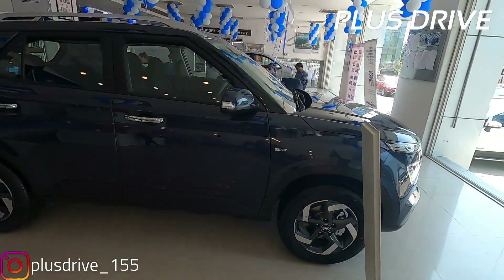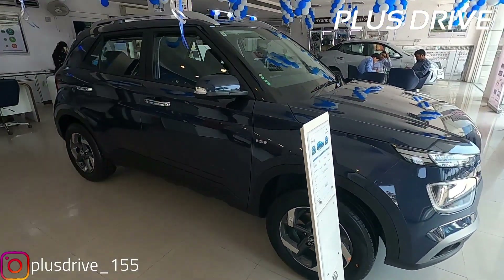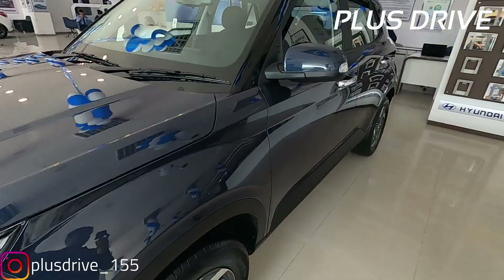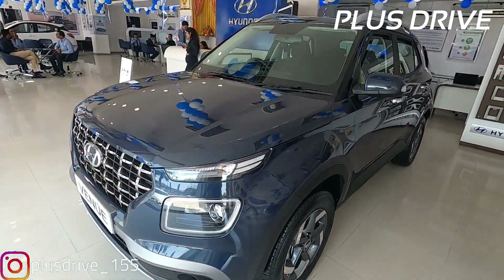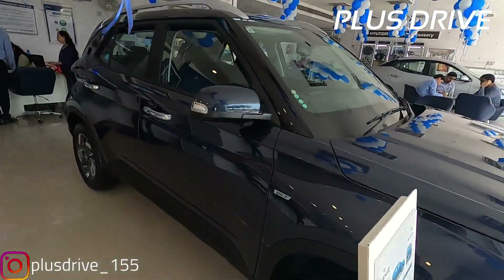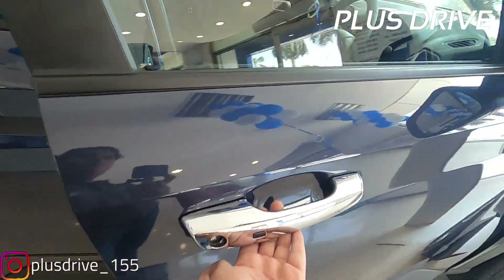That was all about the exterior. Now coming to the safety features of the Venue: it offers six airbags, electronic stability control, vehicle stability management, rear parking camera, automatic headlamps, dual front airbags, ABS with EBD, rear parking sensors, ISOFIX child seat anchors, speed alert, and a front passenger seatbelt reminder. All these safety features are provided in this top-end 1-litre DCT Turbo SX Plus variant.